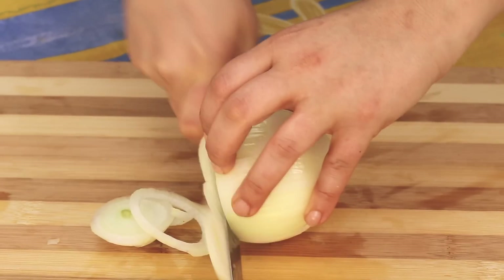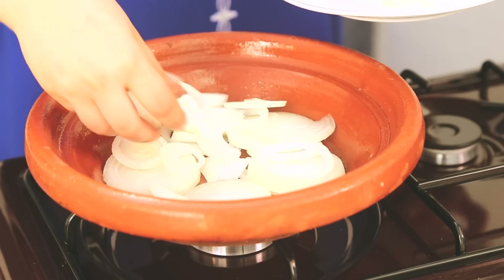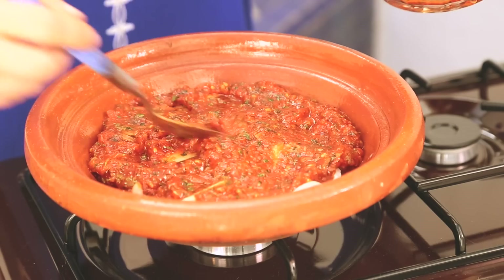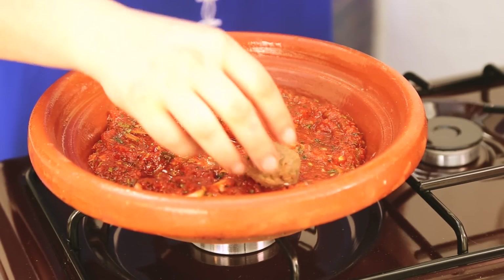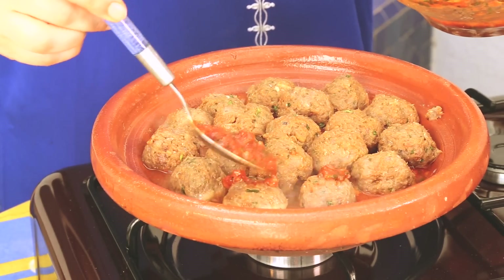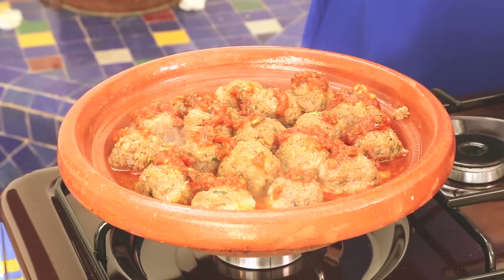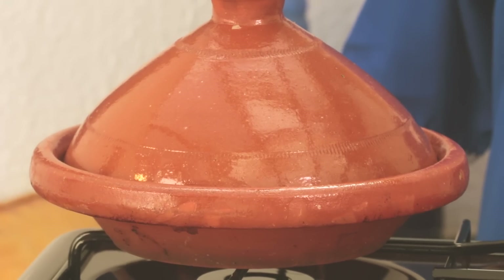Step four, prepare the tagine. Slice the onion into thin slices. Place the onion slices in the tagine plate over medium heat. Cover the onion slices with half of the tomato sauce. Roll the sardine kefta into balls the size of a walnut and place them on top of the tomato sauce. Gently, using a spoon, pour the rest of the tomato sauce over the sardine balls. Cover the tagine and cook on medium-low heat for around 30 to 40 minutes or until the sardine balls are done.